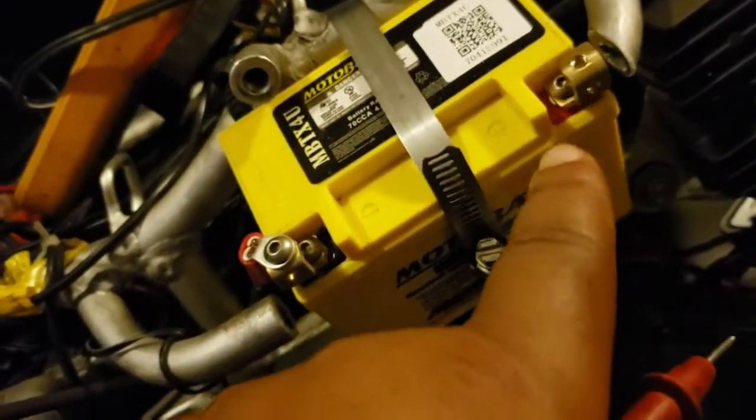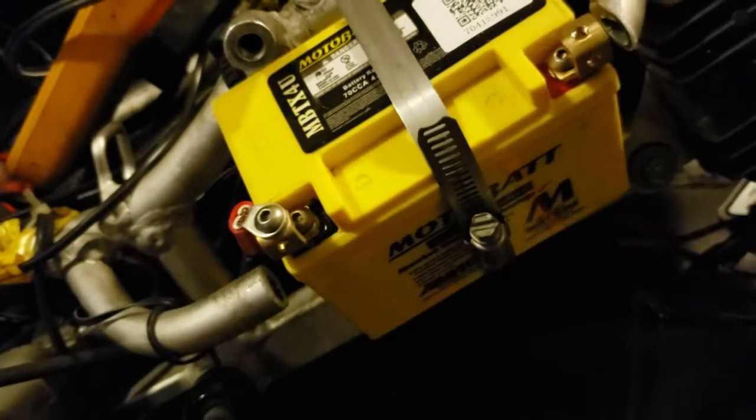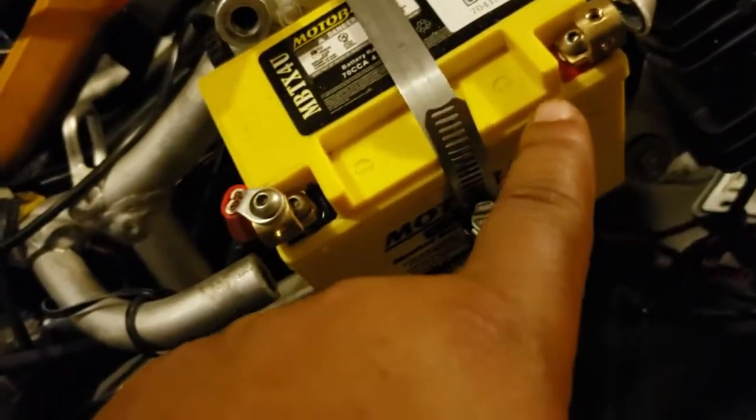This positive wire is going to come from here — I haven't run it yet, but I will post a video of what it's going to look like when it's all done, connected from this positive post back to the wire going straight to the starter solenoid.